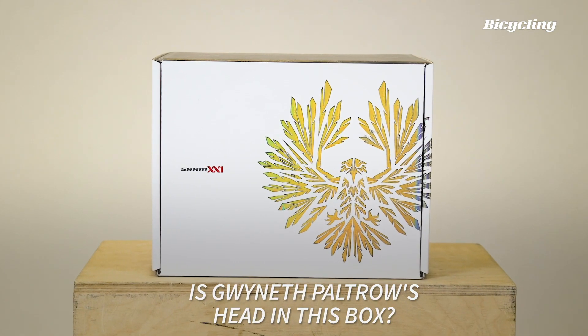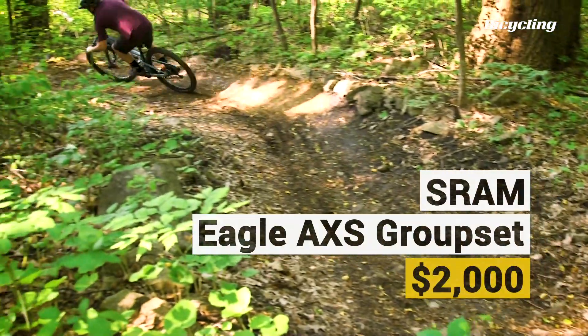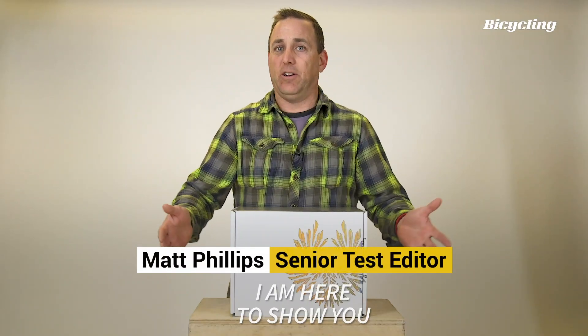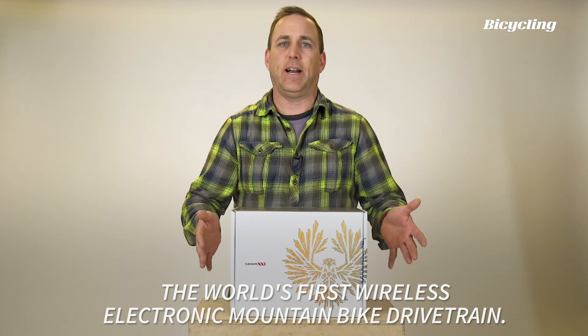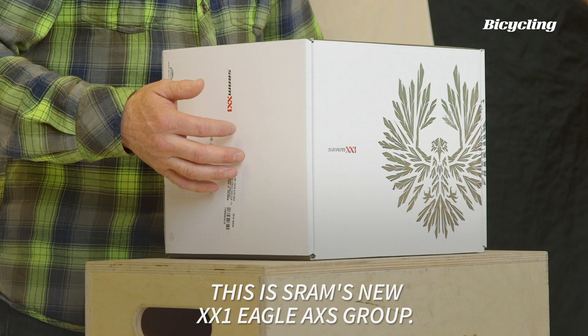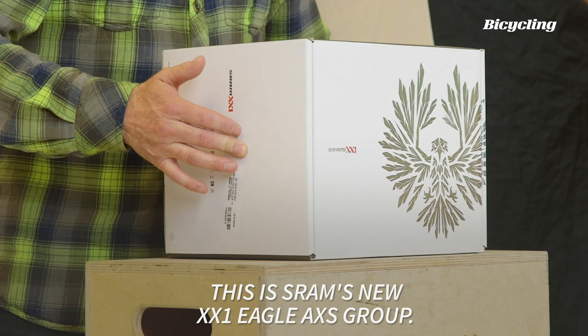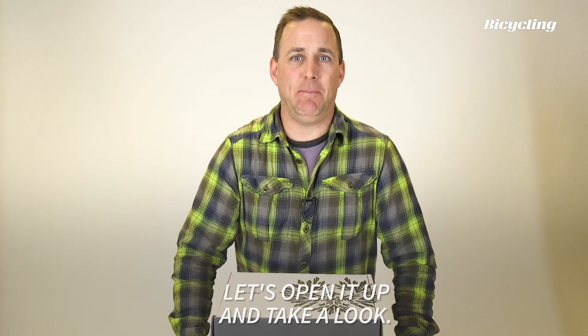Is Gwyneth Paltrow's head in this box? Probably not. I am here to show you the world's first wireless electronic mountain bike drivetrain. This is SRAM's new XX1 Eagle Access Group. What you see in this box here will cost you $2,000. Let's open it up and take a look.